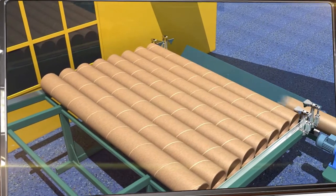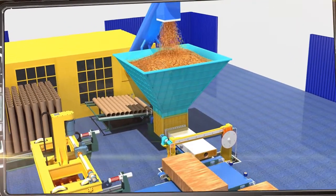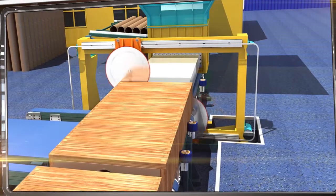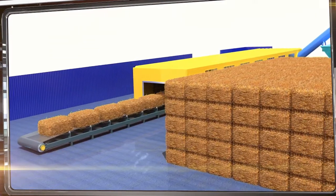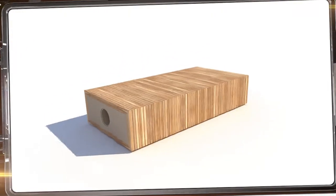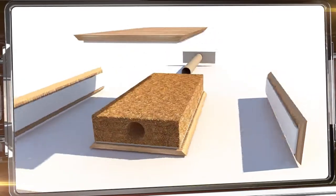A guiding cardboard tube is secured inside the plates and the resulting volume is automatically filled with ground insulation. The ends of the plates are sealed with gypsum plugs. The best filler is ordinary straw, and thanks to a special coating and flame retardant plaster layer, the straw is protected against rotting or burning.